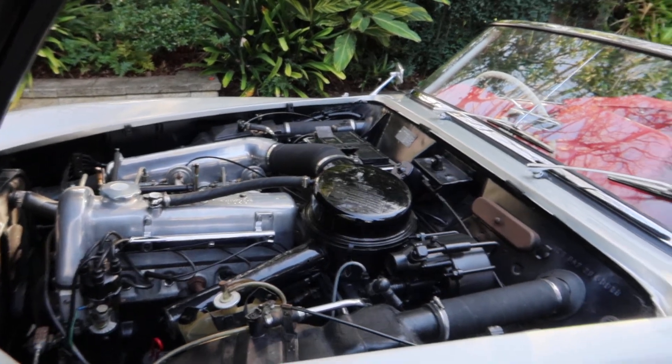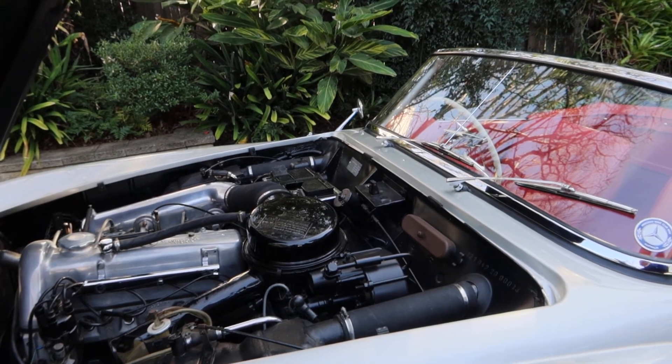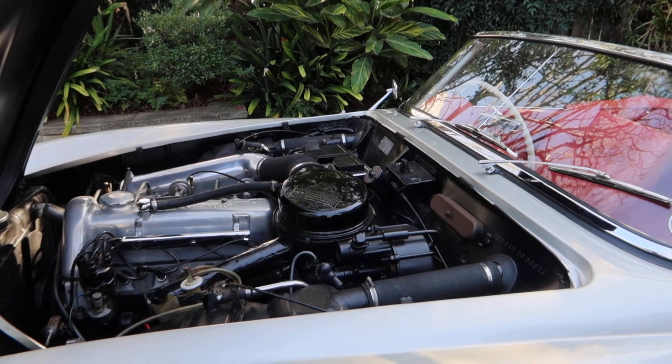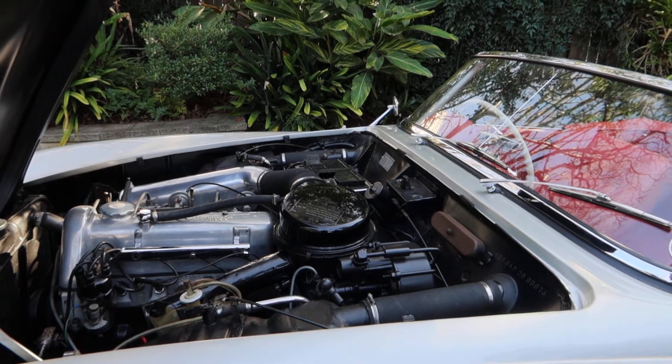They'd like me to take it off. So these ran from — tell me — 1955 to 1962. They had 163 made, but they were really made in '62 and sold in '63.